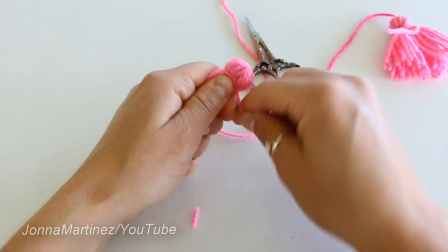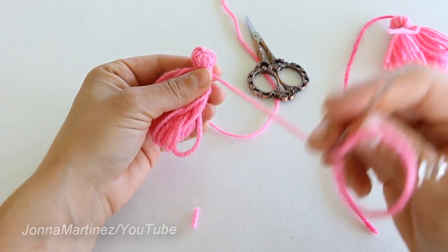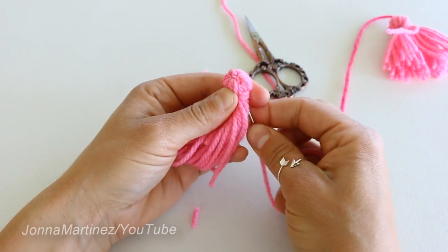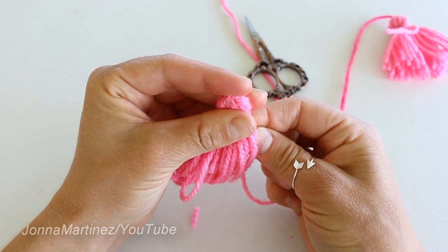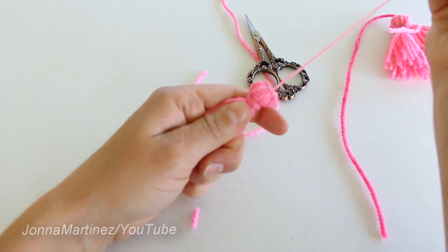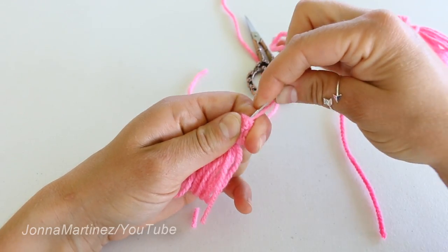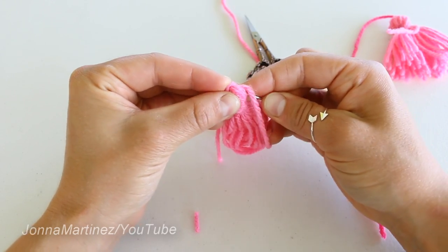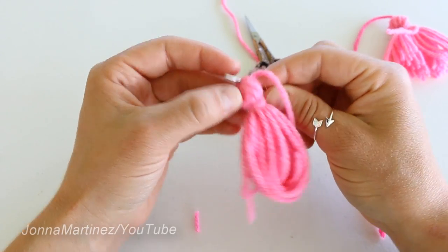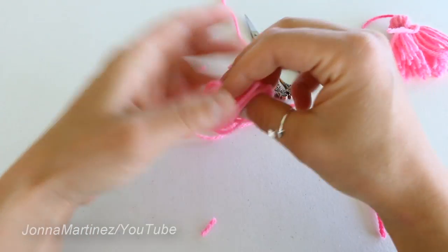Wrap the yarn on the yarn needle around it like this, then go up underneath that wrap and up through as close to the center of the top as possible. Pull that tight and do a couple little knots up here, making sure that yarn comes out close to the center of the top — that's where we're going to sew it on to our strings. After that, just snip off this end right here.